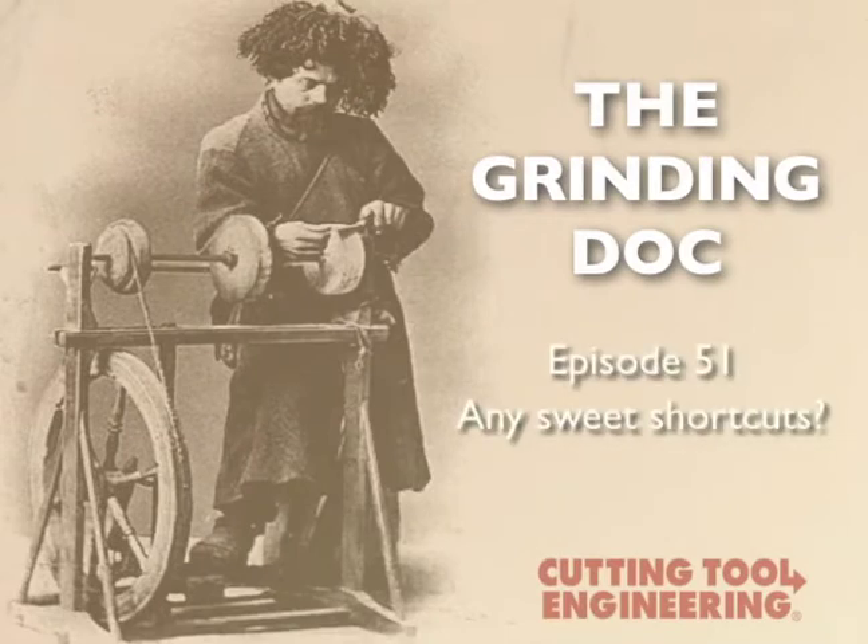We cylindrical plunge grind tungsten carbide shafts. Our operators play around with parameters and eventually find the sweet spot of the wheel. But this takes time. Is there a quicker way to do this?